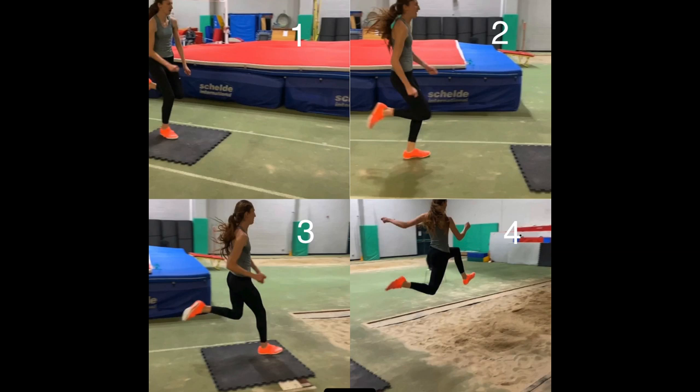In this image you can see the ideal foot placements for the final three steps coming into the takeoff. Image one shows the third-to-last step and there should be minimal bend at the knee. Image two shows the penultimate step where there will be a slightly greater drop of two to three centimeters.